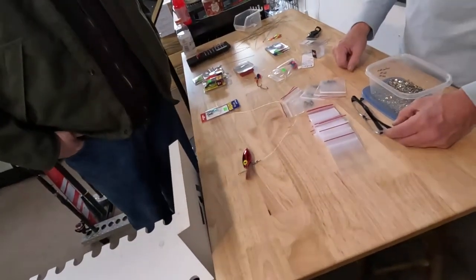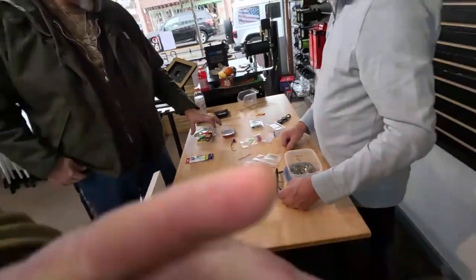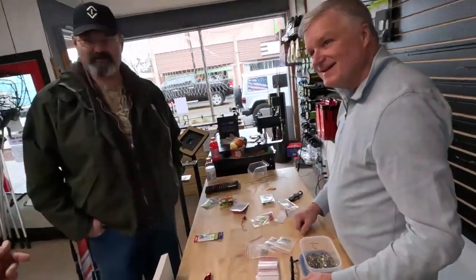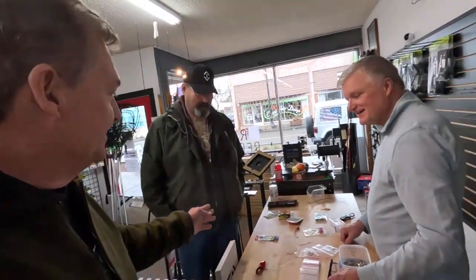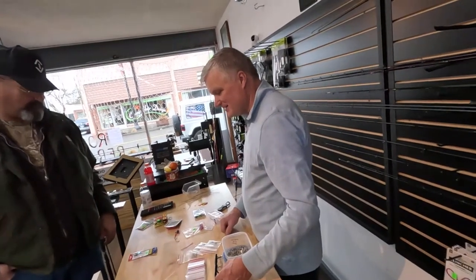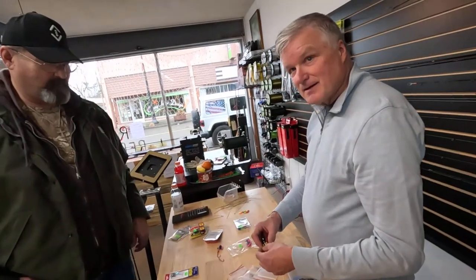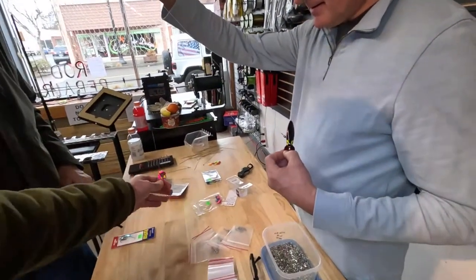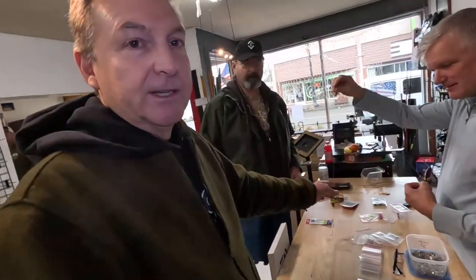Hey, here we go again. Mike just came in as a customer. Brad Schoenborn is here, and I was just walking around helping other customers when I realized Brad was helping Mike set up a really cool diver and bait setup that I thought I'd share with all of you. First off, Brad showed him how to tie an egg loop — he's got the double rig egg loop that Brad went through step by step.